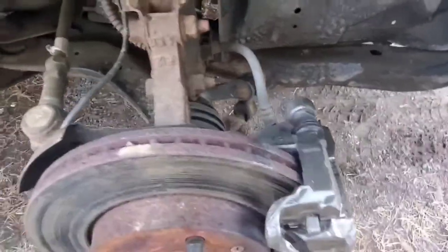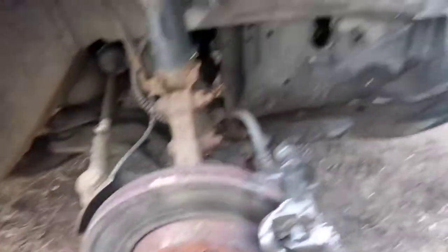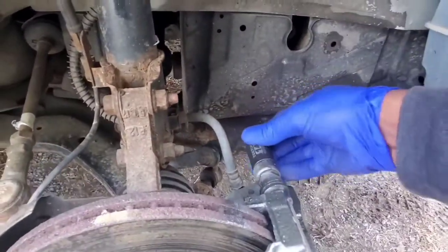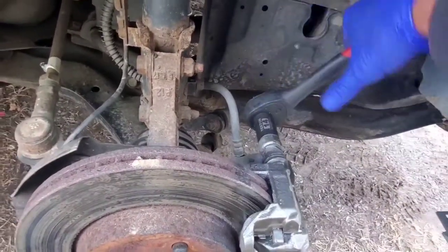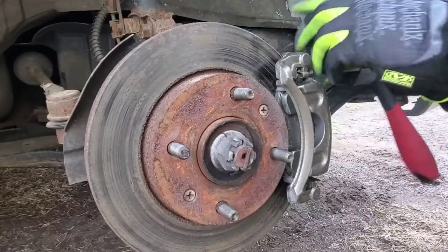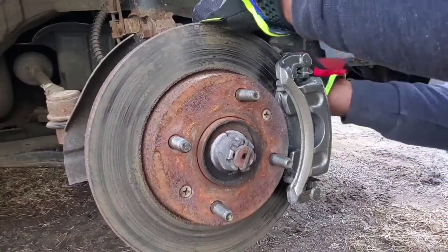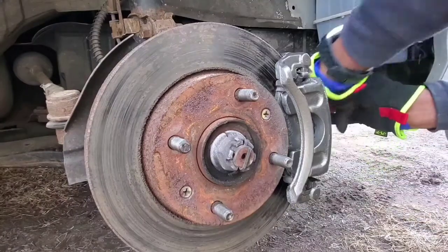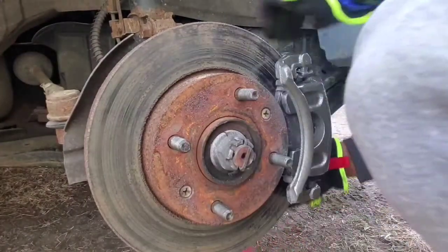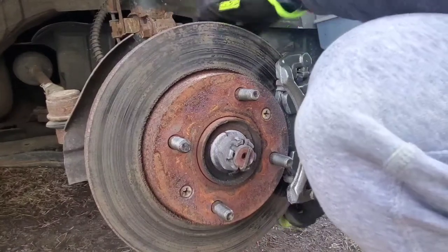We're going to loosen the two caliper bolts and the two bracket bolts. We want to take this off step by step, so we're actually going to start with the bracket bolts. This is a 14mm. Because we're on the right side of the car, we're actually going to pull downward. We'll ratchet on here going downward — usually the bracket bolts are pretty simple, two combos.